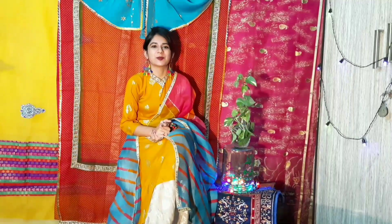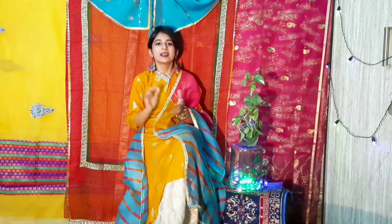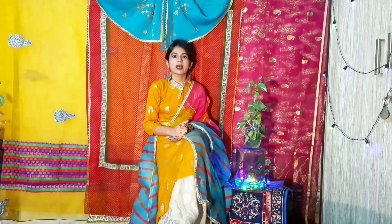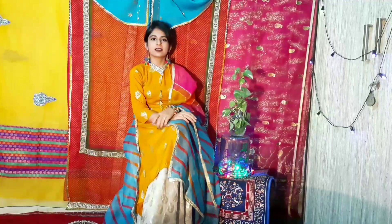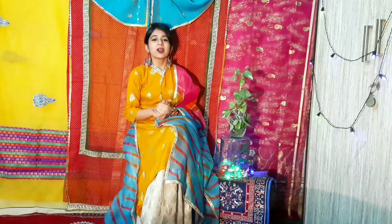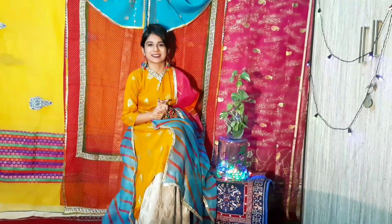Hey guys, welcome back to my channel. I hope you all are doing well. Let's listen to the festival season. First of all, I've got to know what to wear — it's a bit different. So, while keeping in mind, I've shared some ideas with you in this video. I've got my existing wardrobe: A-line kurti, Anarkali outfit, Sharara outfit. I've paired them up with leggings, skirts, plazo pants — just with a twist to make them appropriate for the festival season without spending a lot of money, adding some cool, modern and contemporary additions.